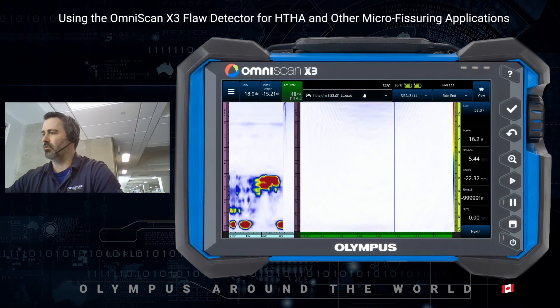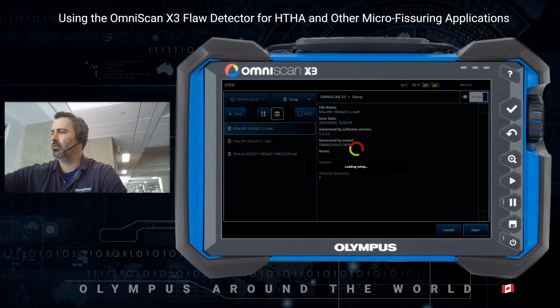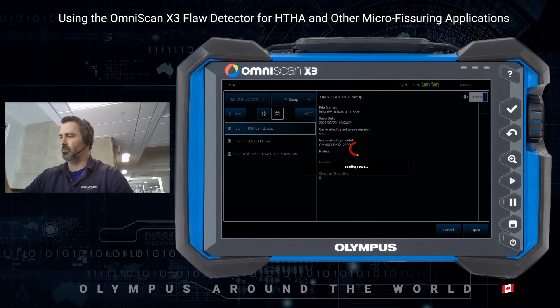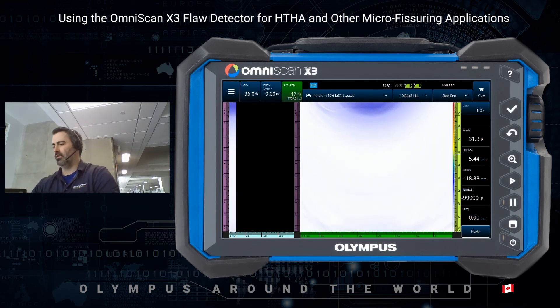So switching to the 10 MHz 10L64A31 — let's see what kind of result we can expect with this probe. Again, same casing, same zero degree wedge. The only difference is that it's 10 MHz and 64 elements.